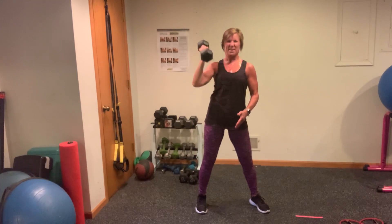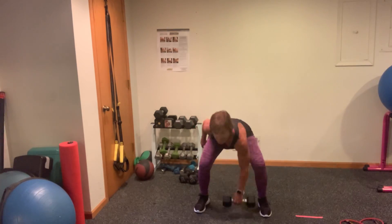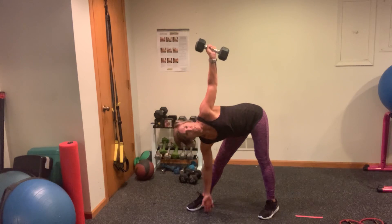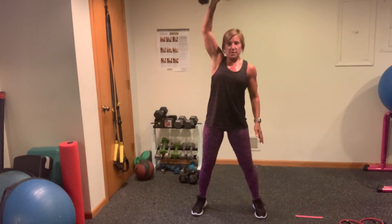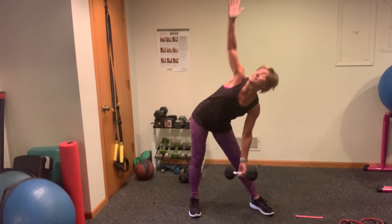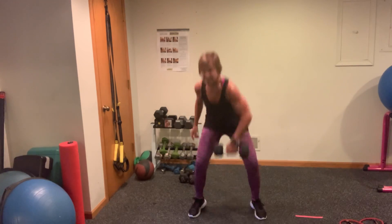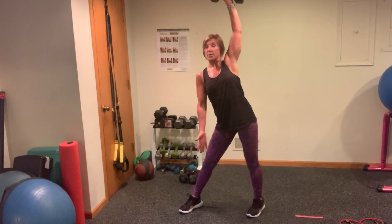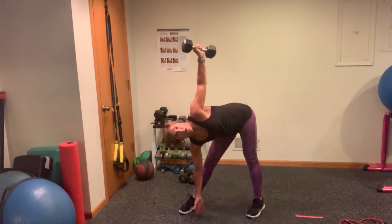Switching to that bottom hand if you need to. Here we go — 2 snatches. Up, 1, up, 2. Turn your feet slightly. 1, 2. Do not rush it, but always keep your eye on the prize. You've got 3 — come on, 1, 2. I'm going to do the switcheroo here — bring that weight here, and do 3, 3, 2, and 1. So if you have to take that level, do it. Going into those snatches on the other side — 1, 2, 3. Slightly pivot those toes, push that hip out, 3, 2, 1.